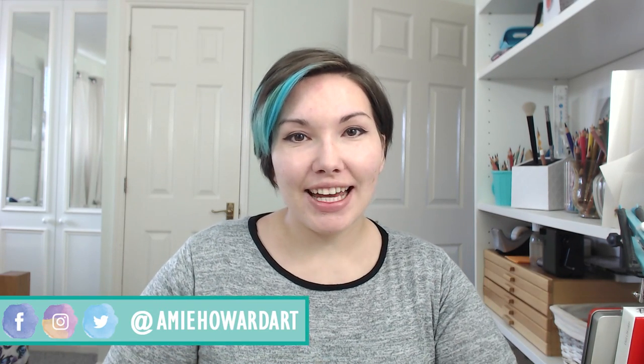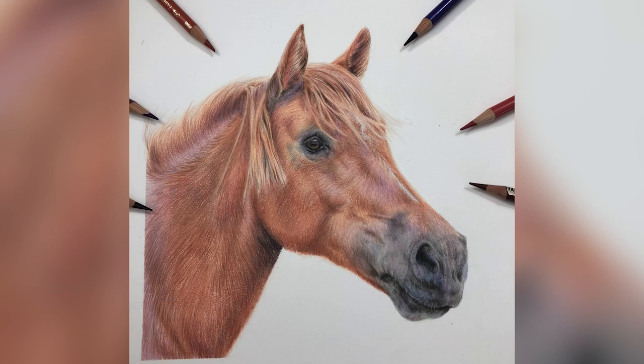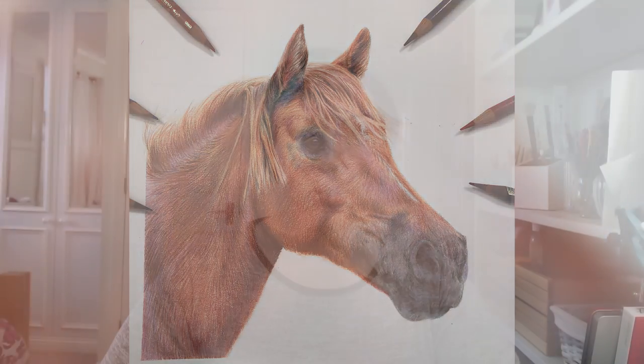Hi guys, welcome to my channel Amy Howard Art. I'm Amy and today I'm going to show you how you can draw this horse in coloured pencil. I'm just going to run through a few quick tips on what you can do to achieve a realistic horse drawing.